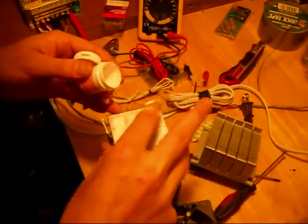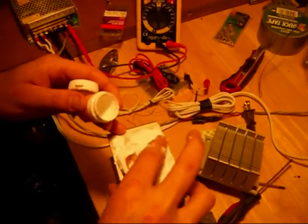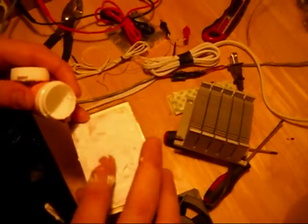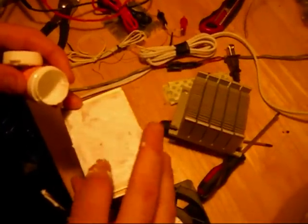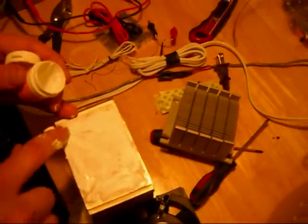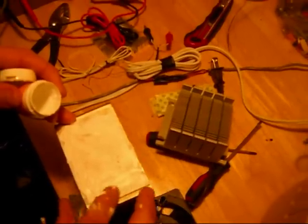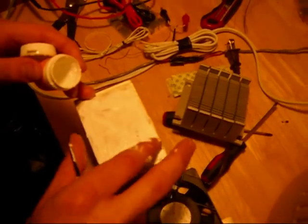It's really thick, kind of dried out already. I'm going to try to smooth it out as much as I can with my finger. See how all that's covered up now? That's what I'm looking for. I better put that aluminum on it before it dries.